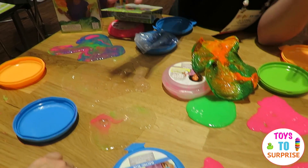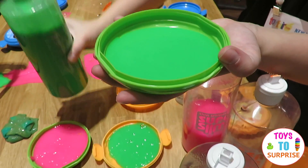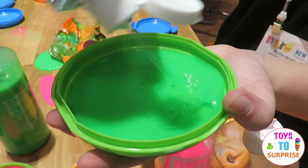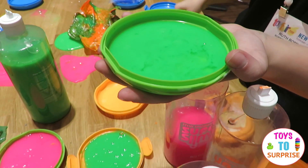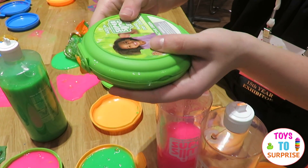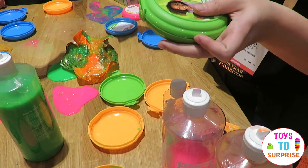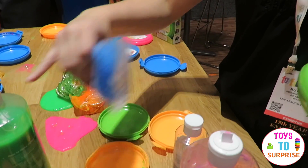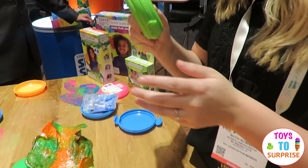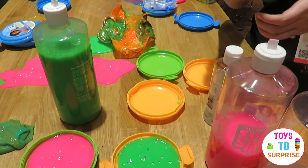It's cool because it dries how it wants to dry — you can't really mold it. The activator comes with the two things that I just put in it, and it gives you the correct amount so that you'll be able to make about that much slime.